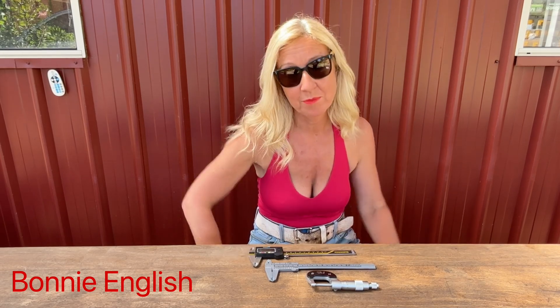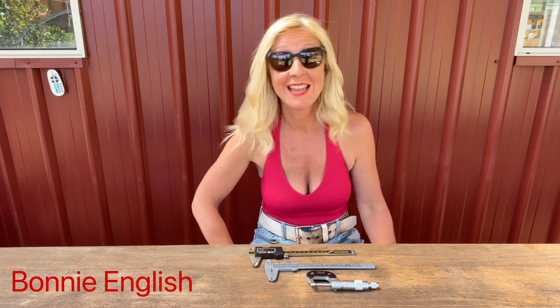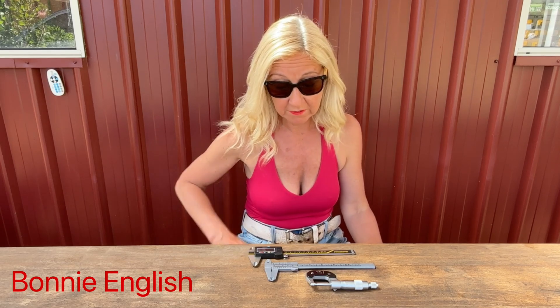Hi everyone, Bonnie English here. A really useful addition to anybody's DIY motorcycle toolkit is a set of calipers. Calipers are used to measure internal measurements, external measurements, and depth. So for things like measuring your brakes or the stretch of your chain, calipers are a really handy tool to have.